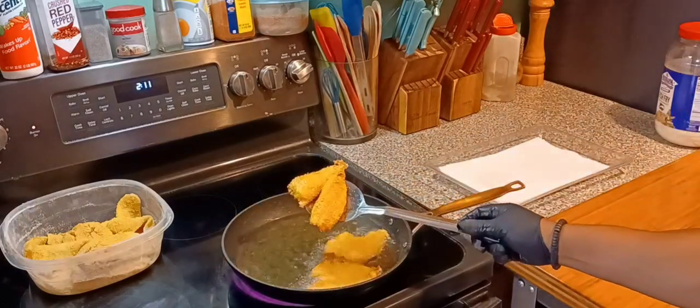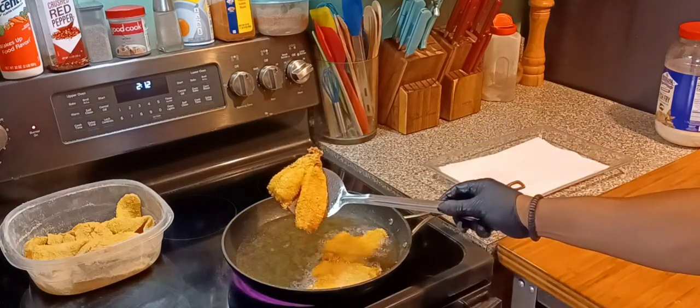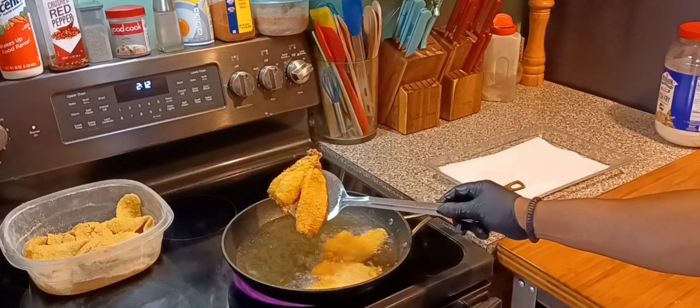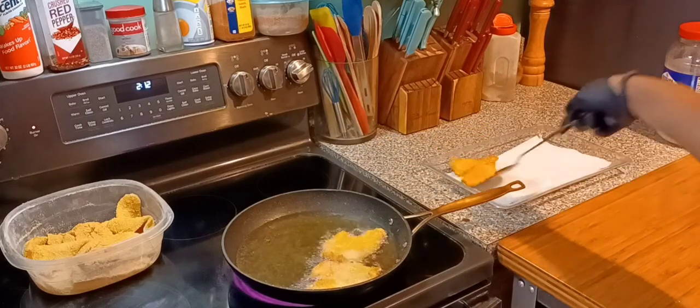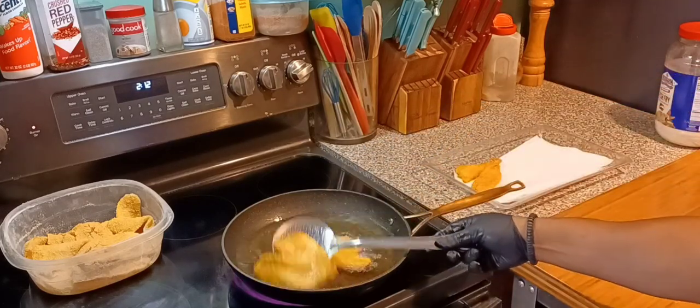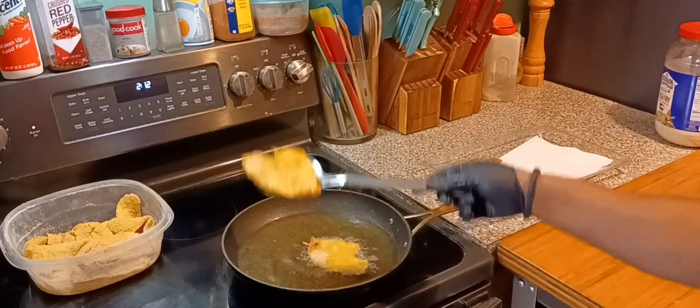And there it is — oh my goodness, look at that golden brown! We stick with your boy, fam. I'll be back with my finished plate. It ain't all that, but I tell you one thing — you will enjoy it.